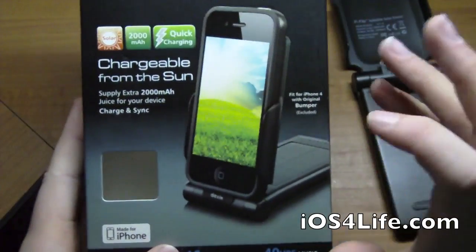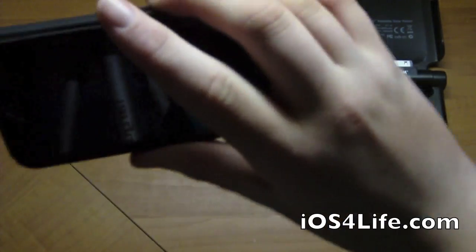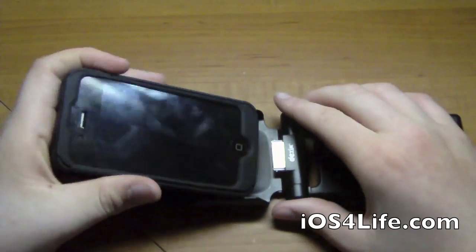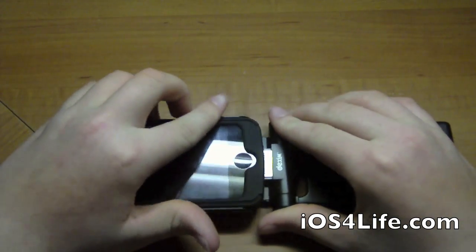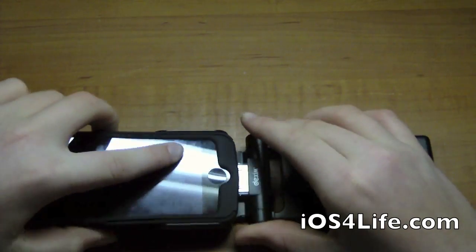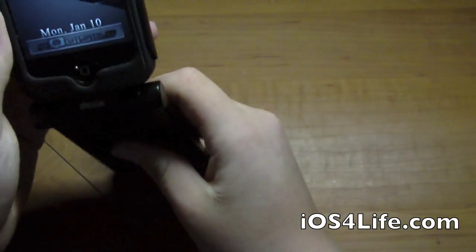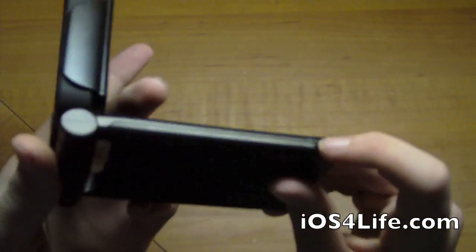Looking at the actual device itself — it's advertised to work with Apple bumpers, which gives you a good indication it will work with other cases too. Right now we have an Incipio case on, so let's slide this in here. It is a little harder with a case — you line it up with the 30-pin connector — but it definitely does work.